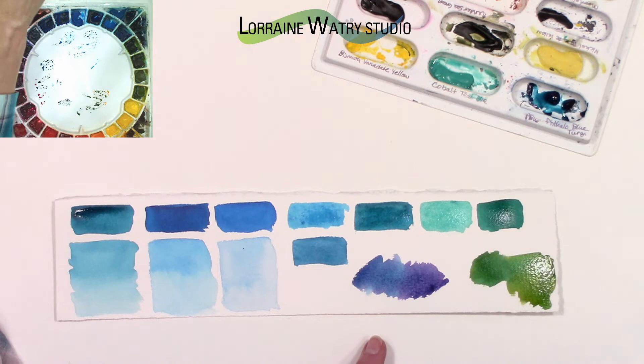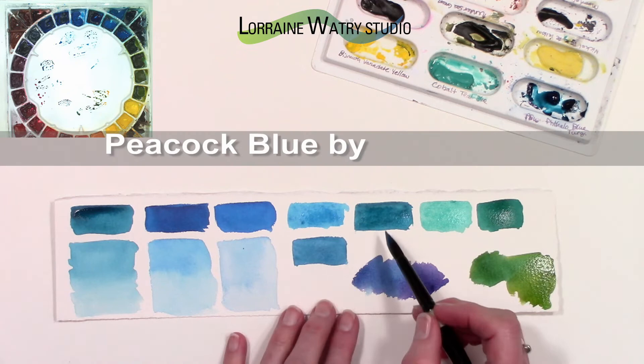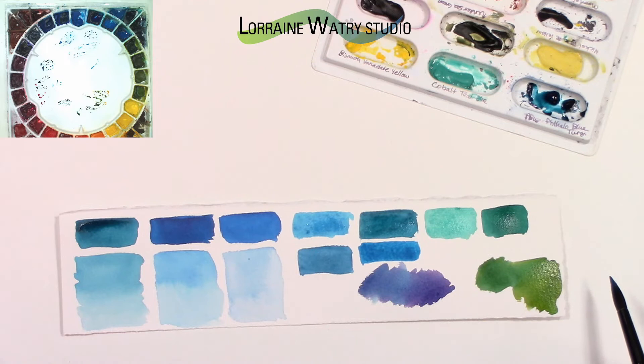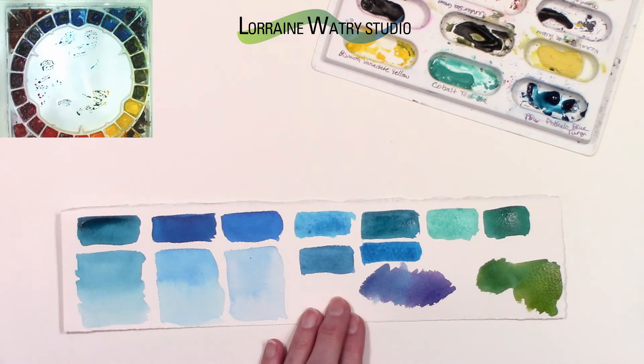I'm pulling out some of the peacock blue and will make a swatch. Peacock blue is a two-pigment color — it's phthalo blue and phthalo green. You can see it is a little more vibrant turquoise color and a little bluer, which will affect the mixes, as well as the fact that it has two pigments compared to the one pigment in phthalo blue turquoise. When you mix several pigments together those pigments can start interacting in different ways, and that can make a difference in how the mixes look.